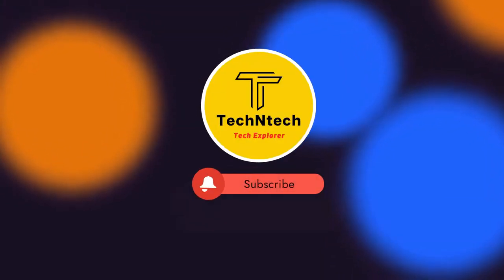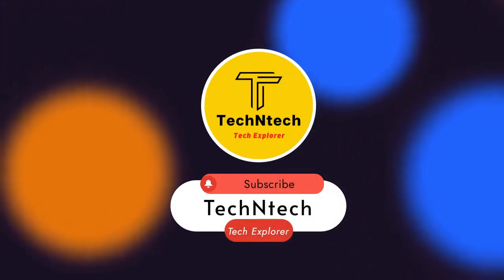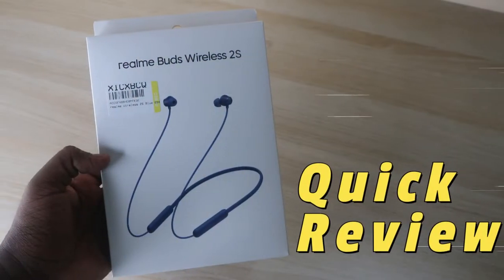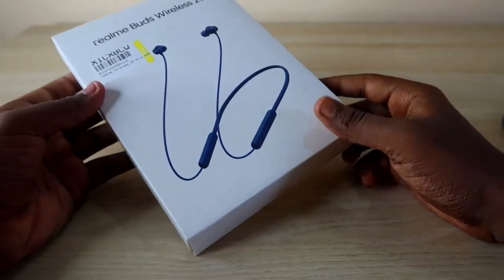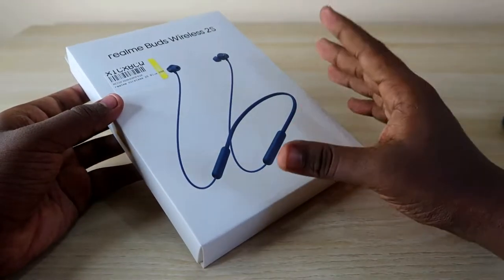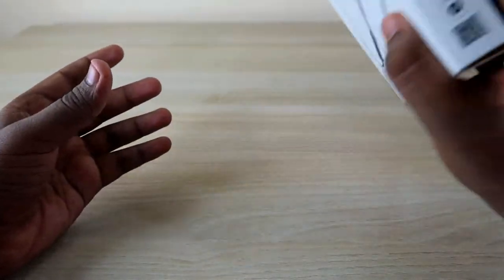Hey guys, welcome back to our channel. If you are new, please subscribe. In this video, let's have a look at the Realme Buds Wireless 2S Bluetooth earphone unboxing and quick review. This is a new Bluetooth wireless earphone launched by Realme.